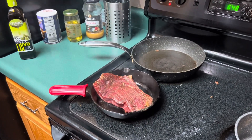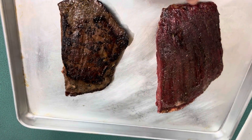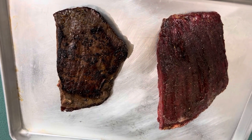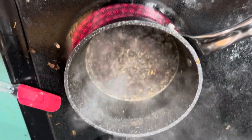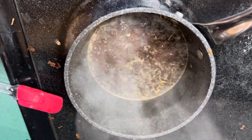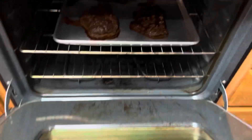Here we have both steaks — this one is seared and this one is pat dry only. We're going to put them in the oven and broil them on each side for about 13 to 15 minutes. I'm also not throwing out the marinade — I'm putting it in a pot. Based on previous lectures, we learned how to make an emulsion sauce, so I'm reducing it with a little red wine for body and slowly adding cold butter to go along with the steak.